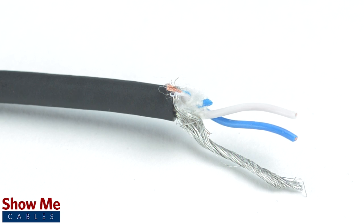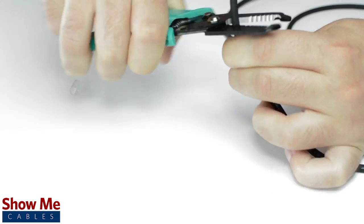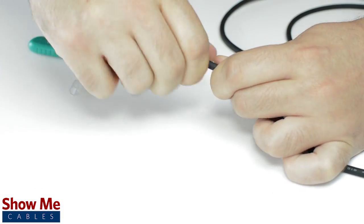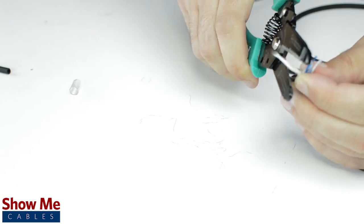Since this is a stereo connector, our cable will need two conductors and a shield. Unscrew the strain relief and slide it onto the audio cable. Using a cable stripper, strip back the cable jacket, then twist the shield together. Cut off any additional filler material.